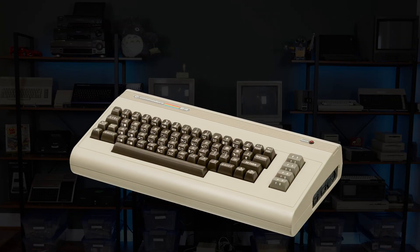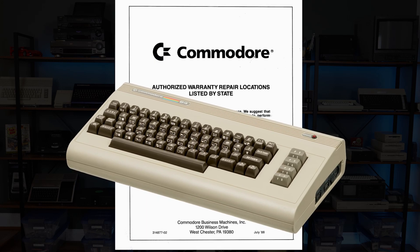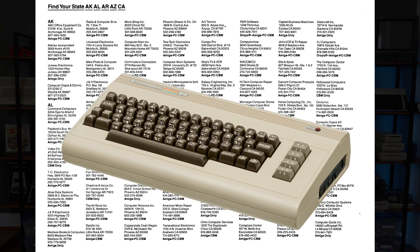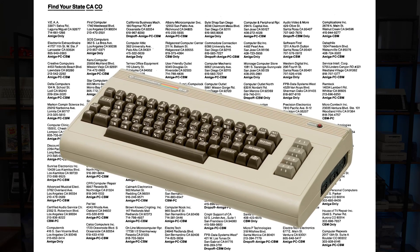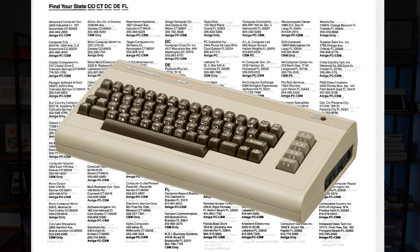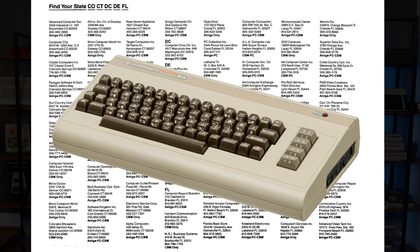As you're undoubtedly aware, Commodore 64s were built to a price point. As a result, many machines needed repair during their original service lifetime. Back in the day, there were hundreds if not thousands of authorized repair centers, and one of the tools in their arsenal would have been the Commodore Diagnostic Kit.